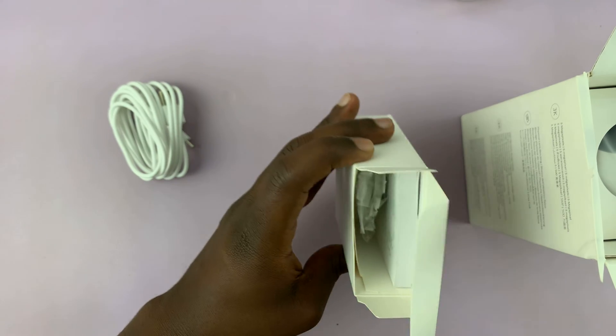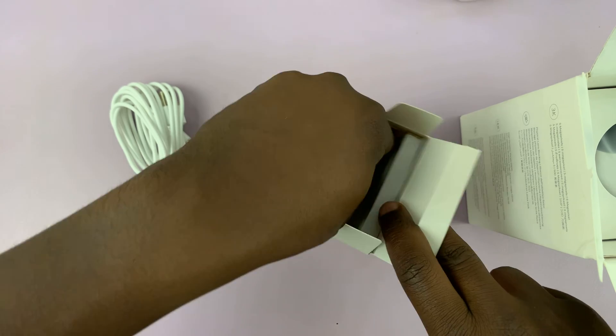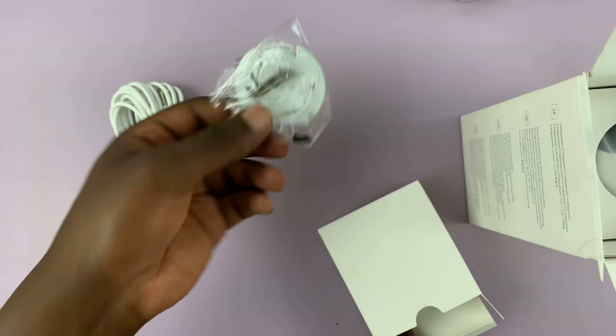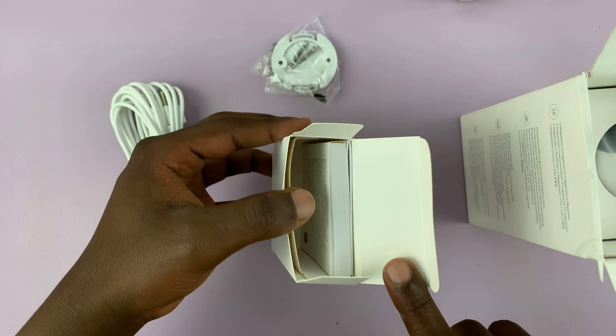And then in there we have some paperwork. And then we have some clips — this is for mounting on a wall or in the ceiling. And then we have some stuff to read.